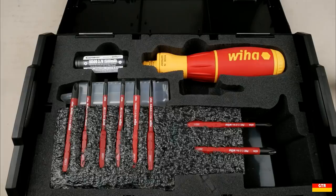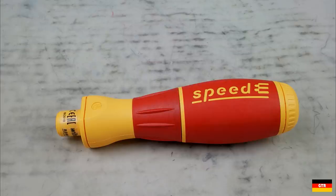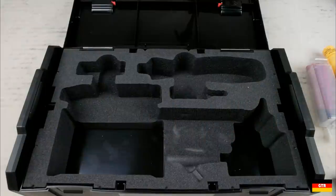To summarize, I think the Speed E is a decent tool in only specific applications and trades. It is not a one-size-fits-all tool and really will depend on the type and size of fasteners you run into on a regular basis.